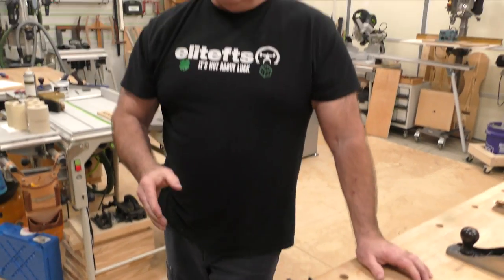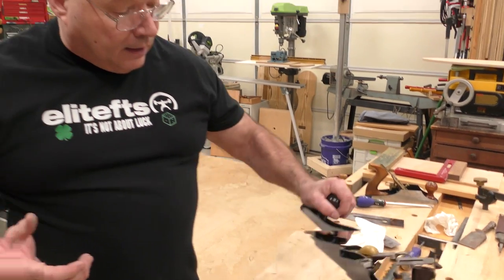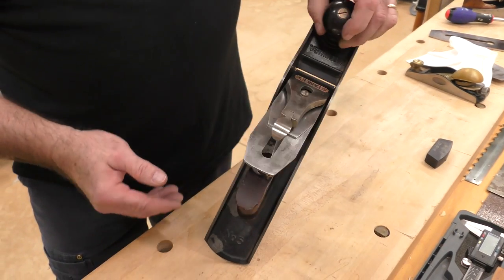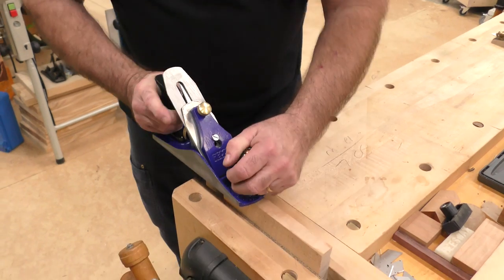Over the years, people have brought me their hand planes — whether they bought a junker, or it was out of their grandfather's attic, or they went to an auction. I take an old hand plane and make it into a really good user. But this is a different animal: someone goes and buys this at a big box, takes it with its plastic handles, and can't get it to work.